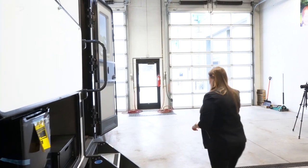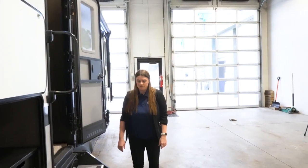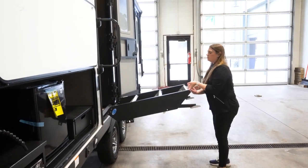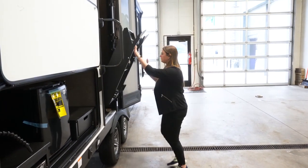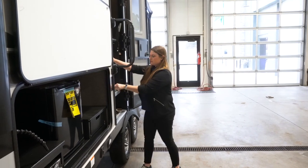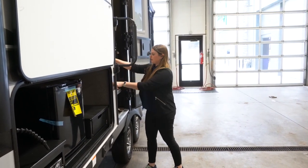When we come around to these steps, these are going to have the Moride steps. These are going to be the ones that will nicely fold up into the door. The only thing is you just have to make sure you've got the door all the way open, otherwise it'll catch — but super easy to bring in and out.